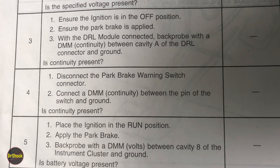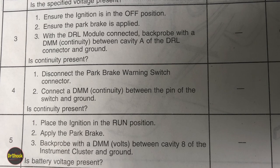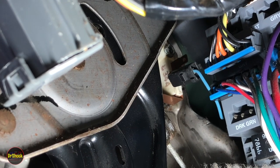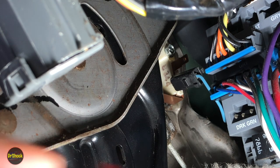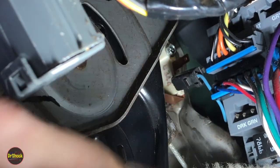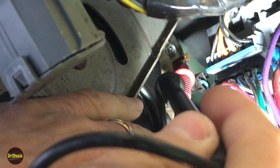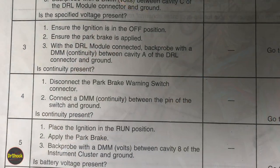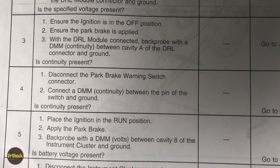Step four: disconnect the parking brake warning switch connector and do a continuity test between the pins of the switch and ground. We've pulled the lead off the parking brake switch, meter in continuity mode, and we make contact with the parking brake switch and frame ground. That tones out — test passed. No surprise there either, because our DRL lights would probably not be working if there was a problem with the parking brake warning switch.